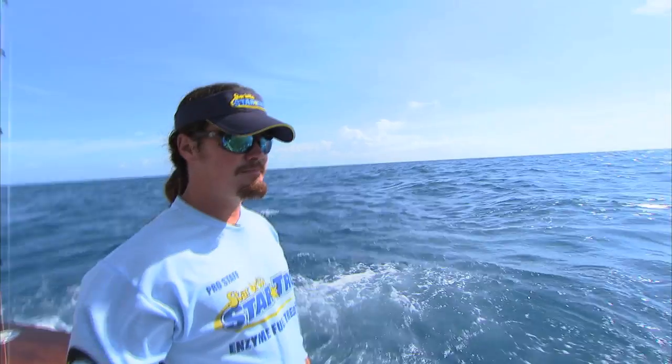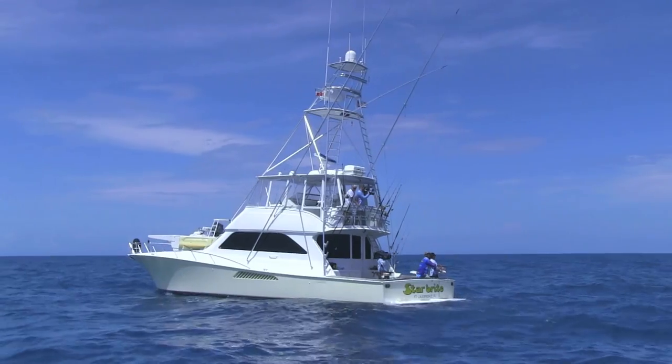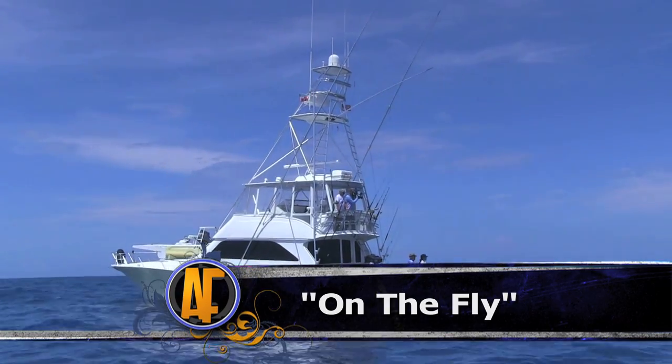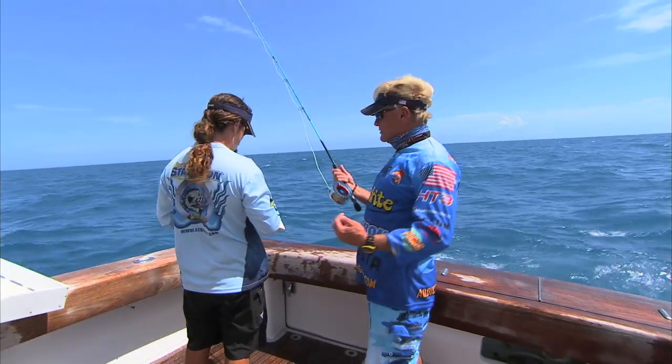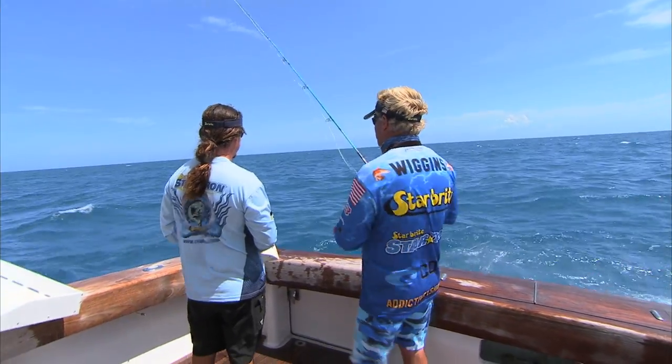Come on, blackfin. All right, Blair, let's put that fly in there and just make sure not to move it at all. All right guys, I'm going to try my first time blackfin on a fly. We're going to see what happens.